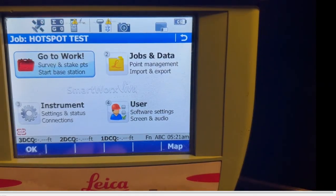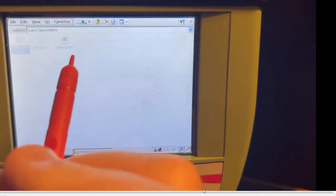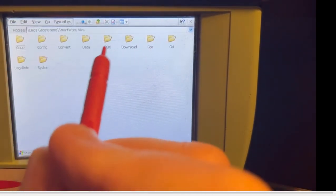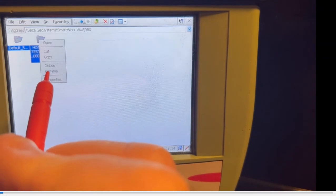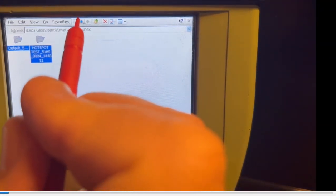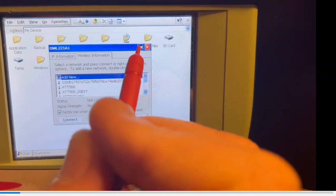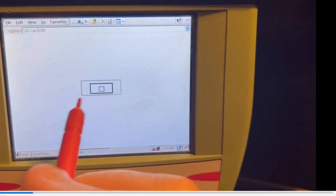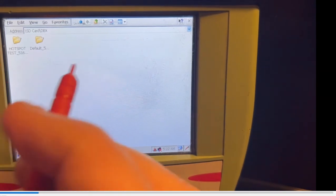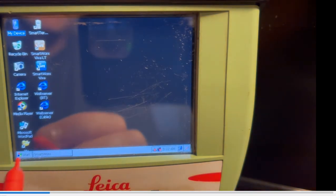The first thing we're going to do is back up all our jobs. Hit Function, Minimize, then go to My Device, then come here to Leica Geosystems > SmartWorks, and go to the DBX subdirectory — that's where all the jobs are. I just have a couple, so I'll hit Edit, Select All, then hold the key down in the blue and hit Copy. Then arrow back up and go to the SD card, hit DBX, hold the key down, and hit Paste. That's how you back up your jobs before formatting the internal memory.